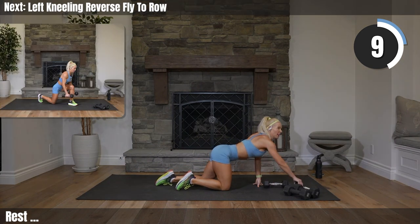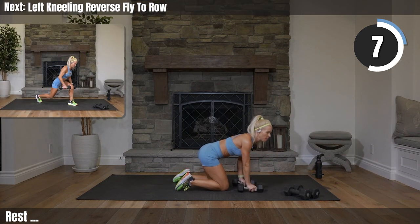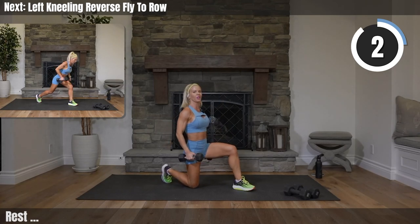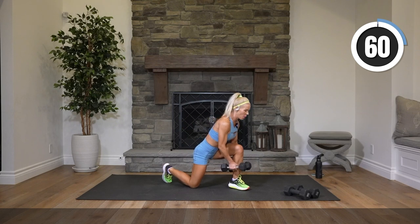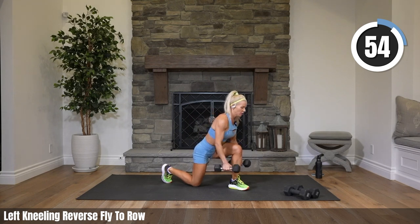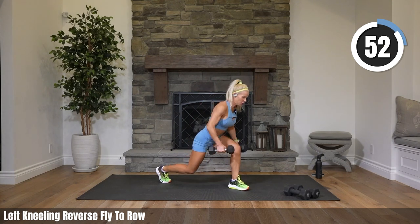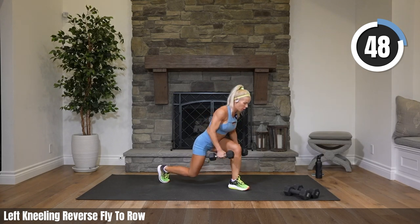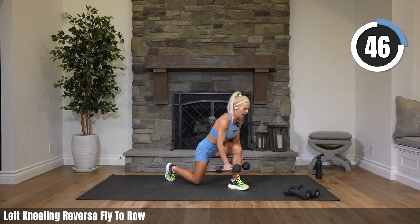Rest — come on up, round it back just a second. Grab your medium weights, you're on your left knee now — same thing other side. Tuck that back toe. Coming onto your knee, reverse fly to row. This is our final exercise for back. Just so you're not fearful...